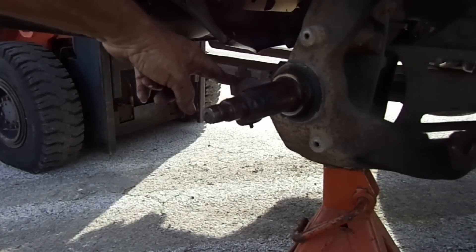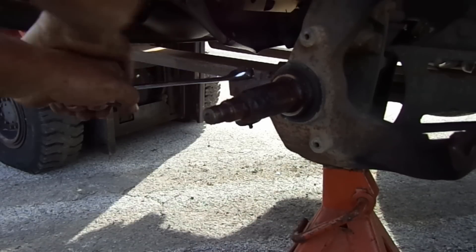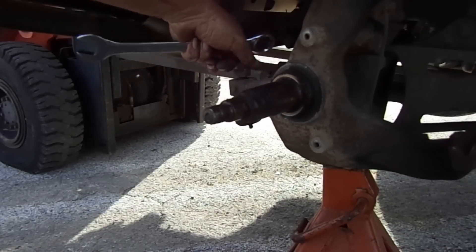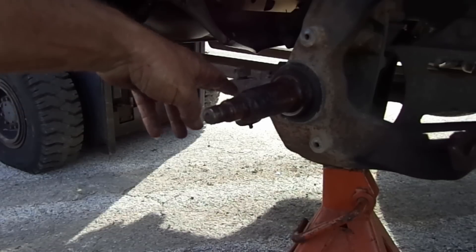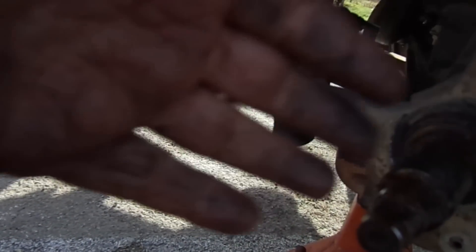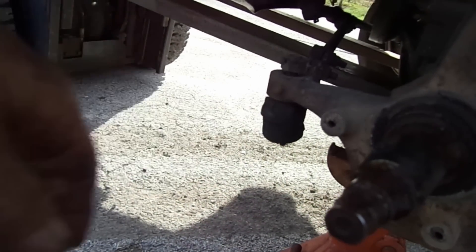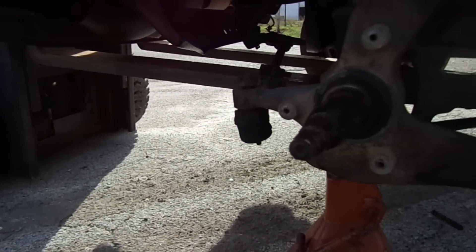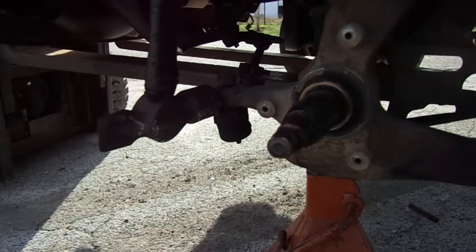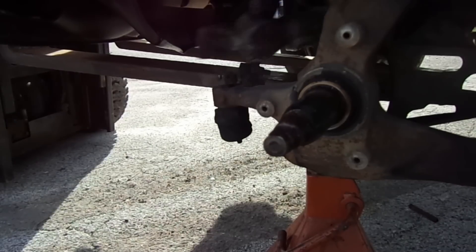Well the next thing to do — pull the cotter key out of the tie rod in here and get this nut off. Now what I do — I loosen this nut and bring it up about halfway. A lot of people use tuning forks to get up under there and pop the joints out. But I use a hammer — let me show you how simple a hammer is. It might take several swings but it'll pop loose. Just hit it right there. Keep your nut on there in case you miss so you won't hit your threads.